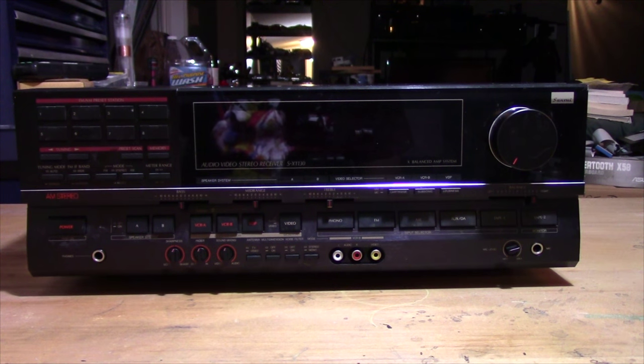It's got VCR input, but one of the best things about this receiver is it's an AM stereo receiver. It can decode all four of the AM stereo systems that were around when this receiver was made — something you don't see very often in stereo receivers or radios of any kind. This was a pretty high-end unit that Sansui made. I love the AM stereo and that really 80s font on the display.